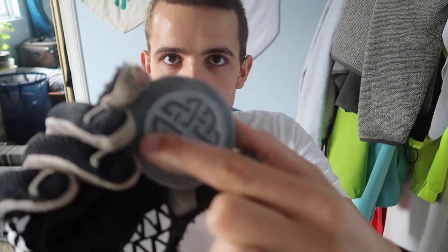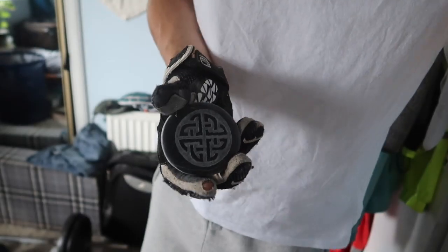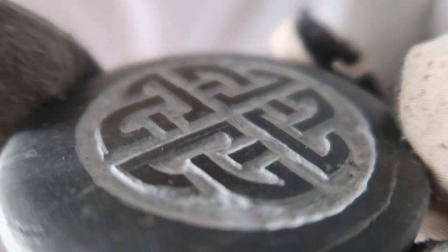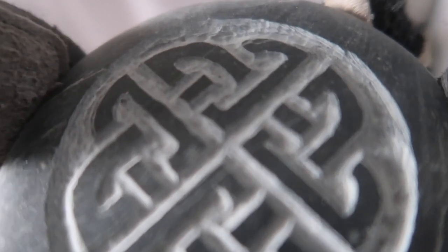I've just gone in with a deeper Dremel, slightly bigger end, and sunk the engraving deeper into the stone so it's got a bit more of a feel to it. It's kind of giving my hands a funny feeling, but as you can see I've got a glove on and I've actually got ear plugs in as well. I've kind of just increased the depth of the actual piece itself.